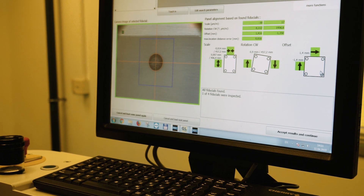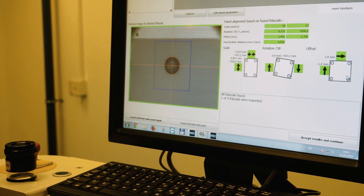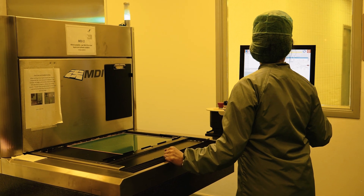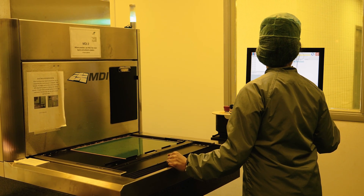Outer layers are also printed in the same way, except that the outer image is reversed. This process is completed before the panels are run through the pattern plate line.